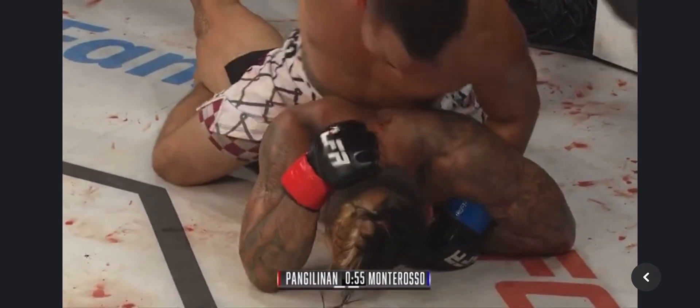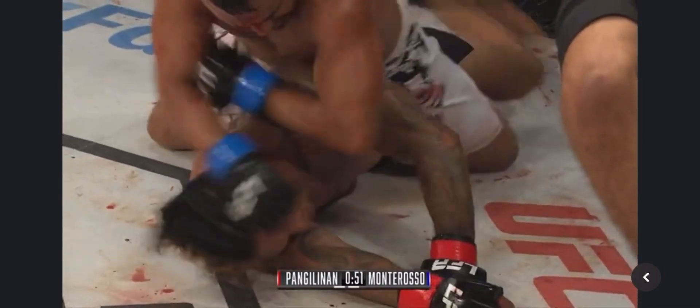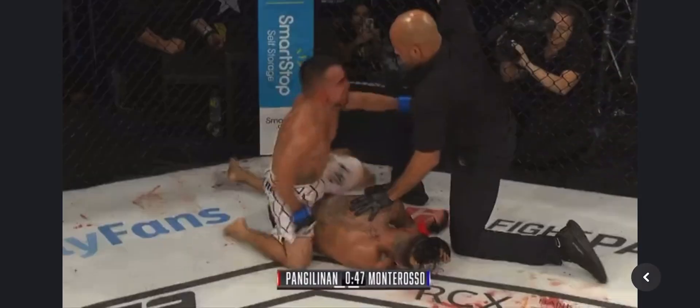50 seconds left. He's looking dangerous. Montaroso smelling that blood. Pac-Man can't be taking that damage. Being flattened out like that, the referee's going to look for a stoppage. And it's over — there it is. Montaroso takes the win.